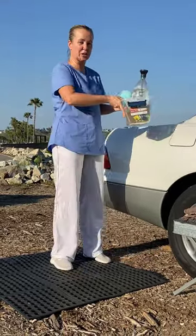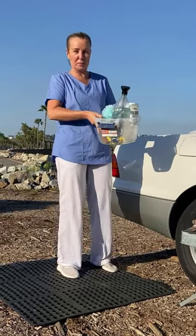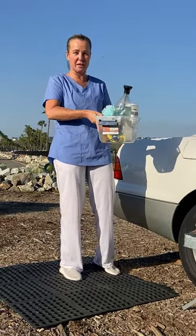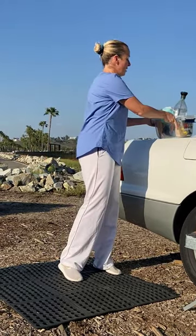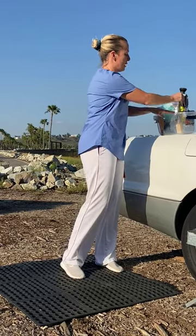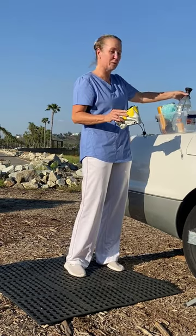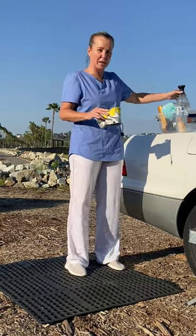This is a box that I actually keep in my car for hiking and running — it would be the same thing for after a hospital shift. In here I have shampoo and conditioner. The shower toga rolls up really tiny and it's real lightweight, but it's very high quality.